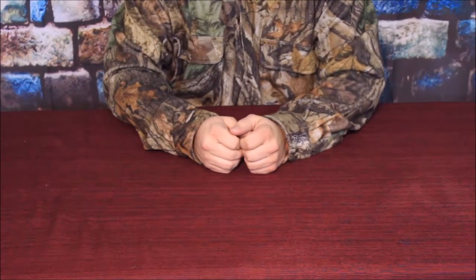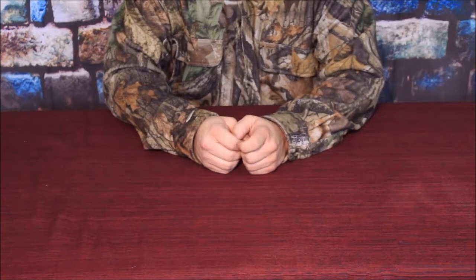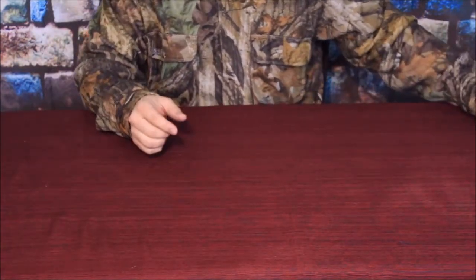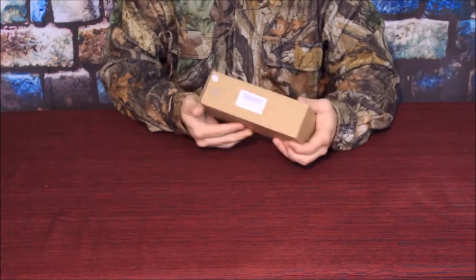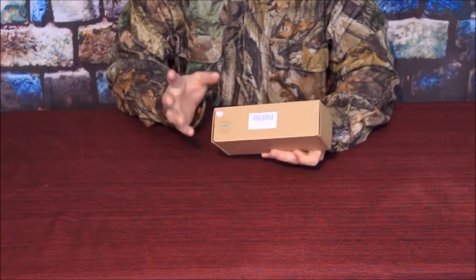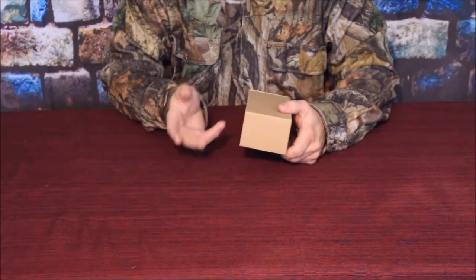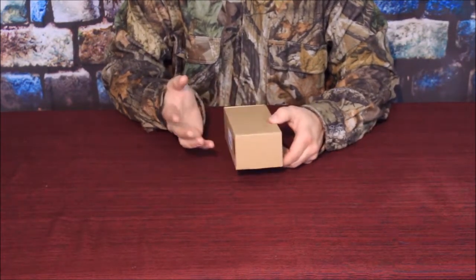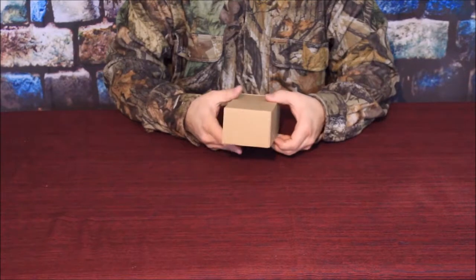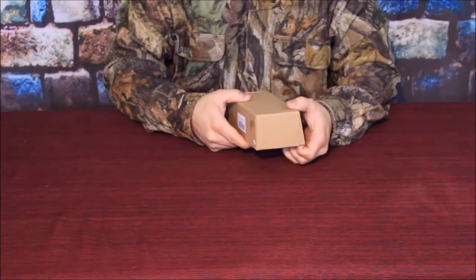Hello everybody, welcome back to the World of Me. My name is Cougar and this is another episode from the Amazon Review Series. We got another request in, and it just so happens it's from a previous company — Exagas. They contacted us to let us know that the previous item they gave us, the previous bipod, they actually upgraded and got a new variation on it. So let's go ahead and open up the box and find out what's inside, go over what's new about it and what makes this a little bit better than maybe the last one.